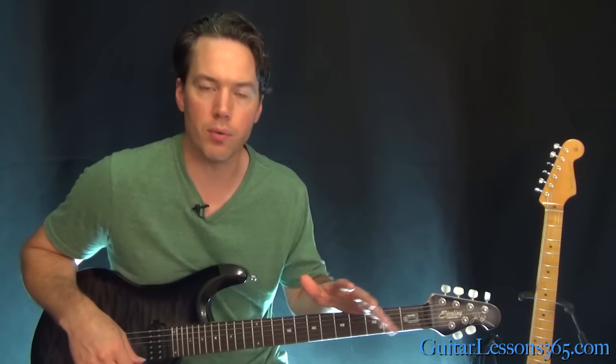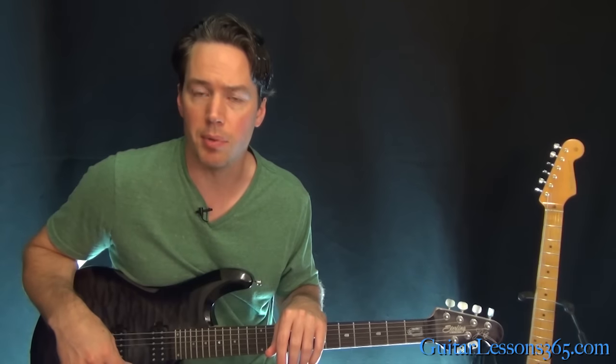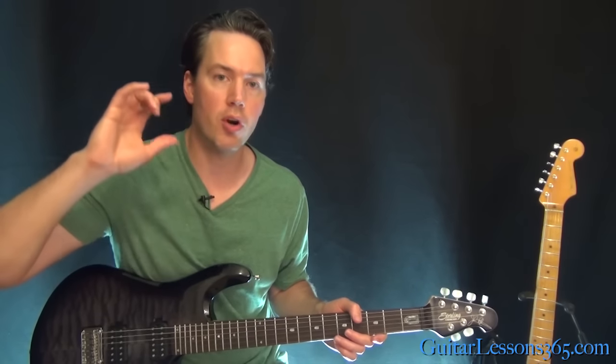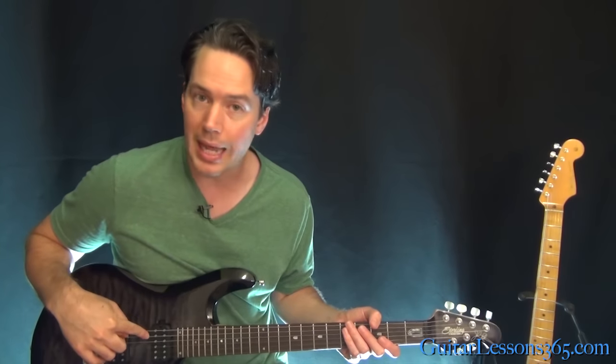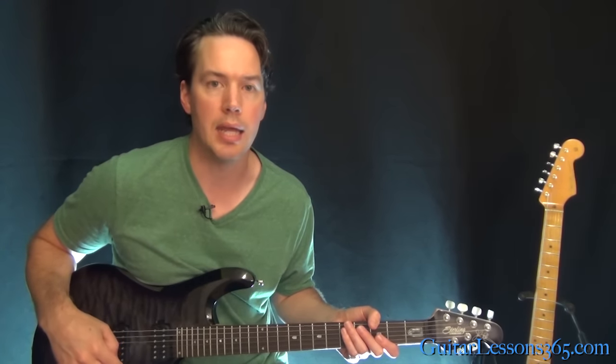Now we have pretty much all power chords, a lot of fast downstrokes, some palm muting going on, so it's kind of a workout for the picking hand. And we are tuned down a half step here, so make sure you tune your guitar all the strings down a half step. That tuning is going to be E-flat, A-flat, D-flat, G-flat, B-flat, and E-flat.